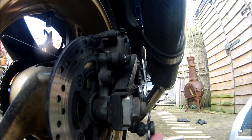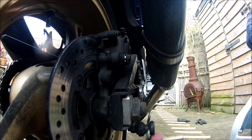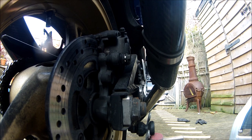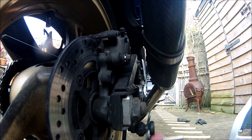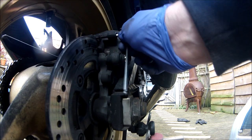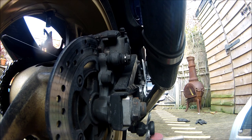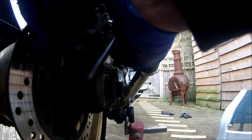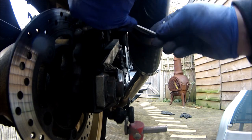I've loosened this off, which is a 10mm at the back and then there's a 14mm at the front which is holding it all together, and then there's an allen key in there which is a 5mm by the looks of it. So that's 5mm. I'll undo that first while the caliper's still in position, because it's a lot easier doing it that way than when the caliper's off. Let's take that pin right out. And we should be able to lift the caliper free and leave the brake pads in position.